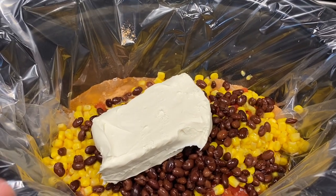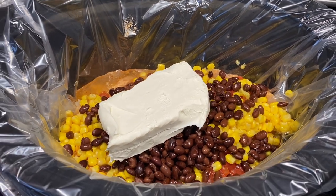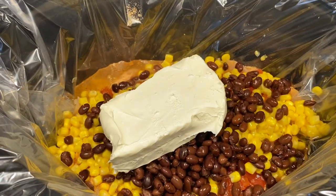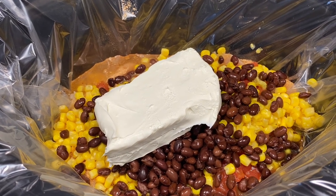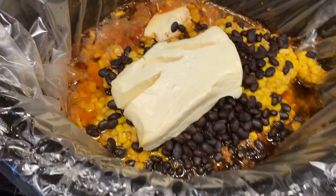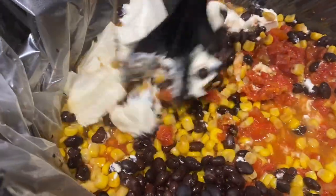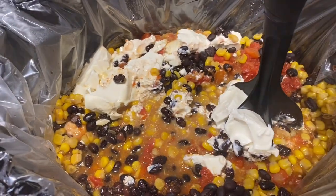That is it — now we just cook this on low for six to eight hours or high for four hours. We're going with low, put the lid on, and come back when it's done. Here's what it looks like after cooking all day — I'll shred the chicken, mix it all together, and get it served up.